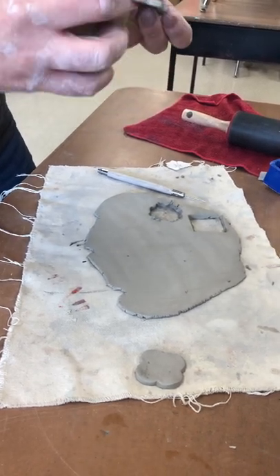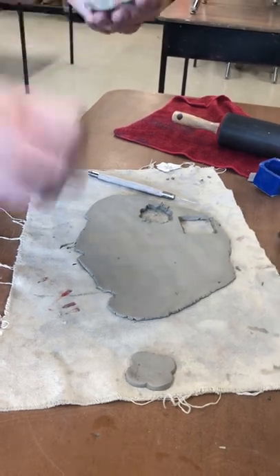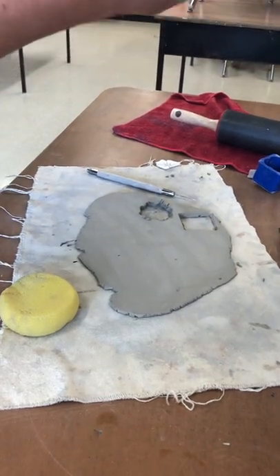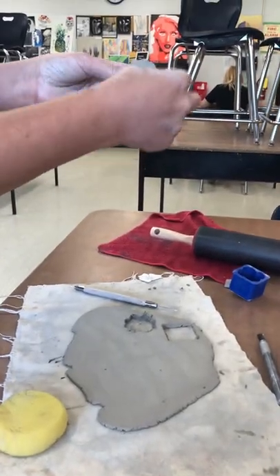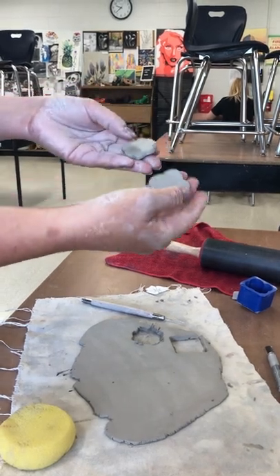Regardless of how it turns out, always use a wet cloth or a wet sponge. Now we've got the two different templates here. This one has little bumps on each of the four sides, whereas this one has more of a four-leaf clover look.